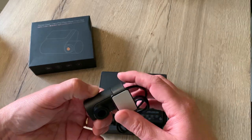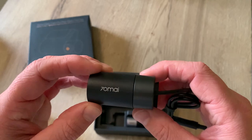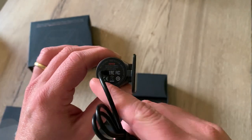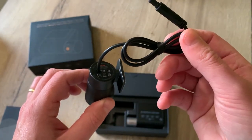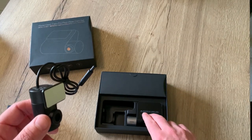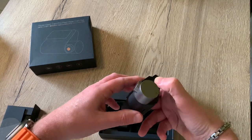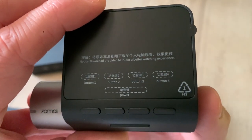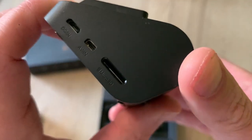Then we have the rear cam. The rear cam doesn't have its own card slot but sends all data through the wire to the dashcam itself, and everything is stored locally on the dashcam. Here we have the dashcam itself — we have the description of the buttons: button one, two, three and four, the power button, and the card slot.